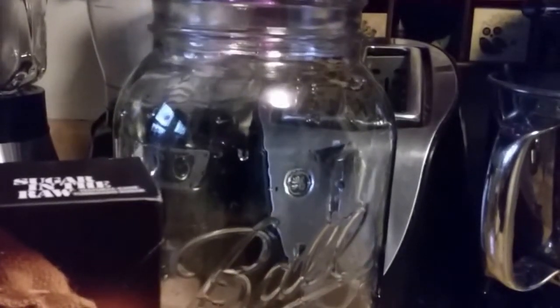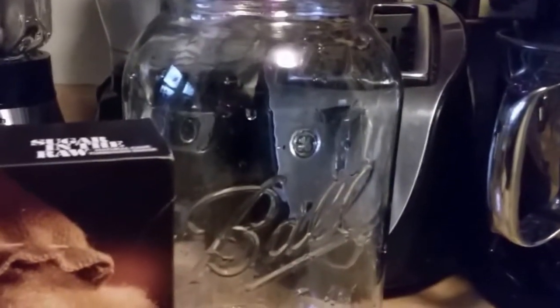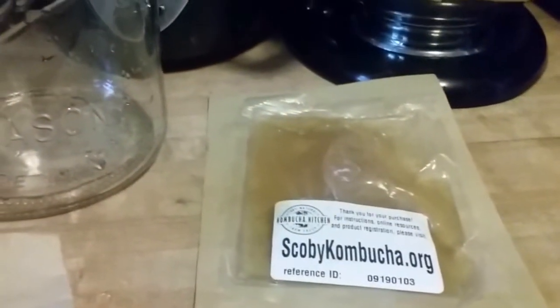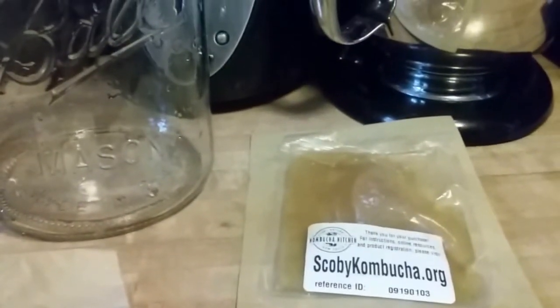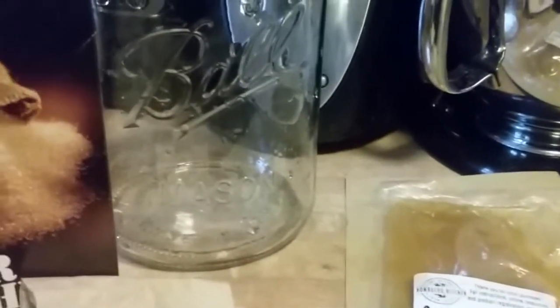So basically you're going to sterilize your jar and then brew your tea. It's a gallon of boiling water, which is 16 cups. You're going to boil that and then pour it into your jar. Then you're going to add 12 of your tea bags and let it steep for about 10 minutes to an hour. Remove your tea bags. It's very important that you cool your tea before you add your kombucha culture. Then stir in about a cup and a half of sugar and mix that in really well.